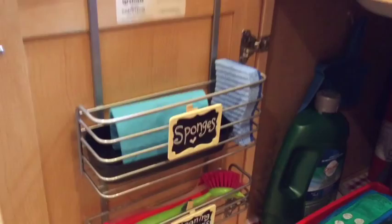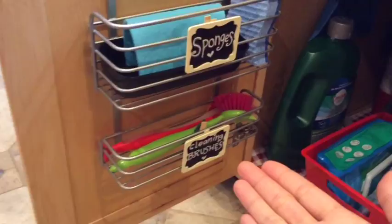This is where I keep my sponges. I use them and put them back here every time, and underneath is where I put my brushes — one for the sink and one for the dishes.